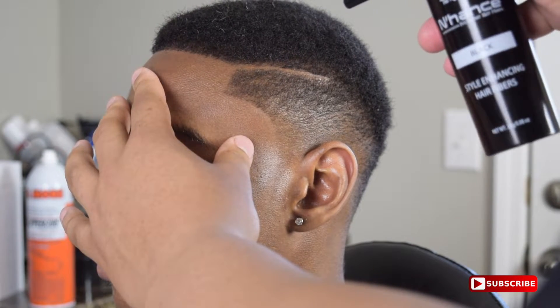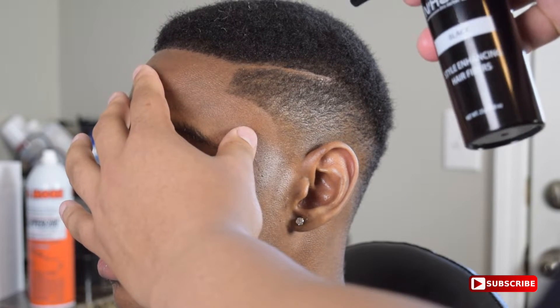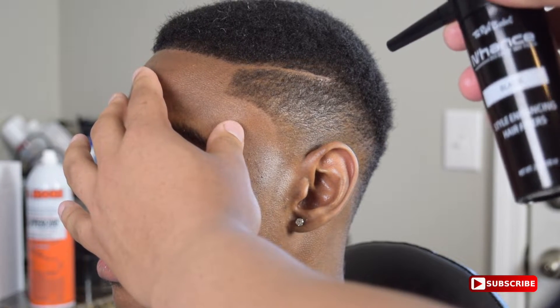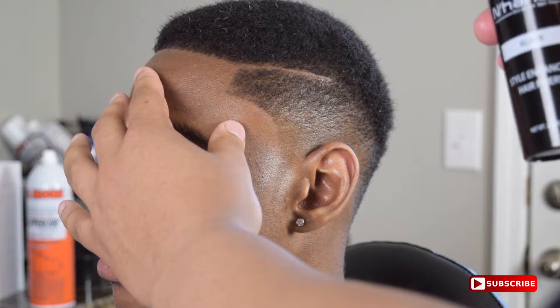Right here you can see nothing's really coming out because I was scared to press down too hard — I thought too much would come out. So it took me a while to get it going. I had to press down harder. Now you can see it kind of coming out.